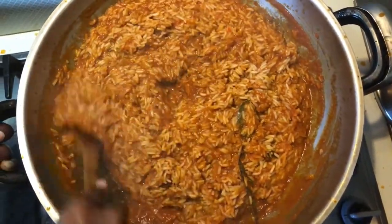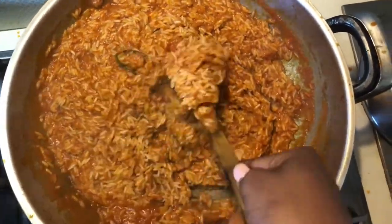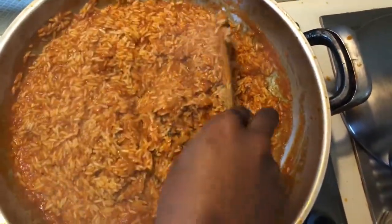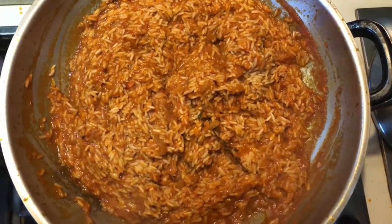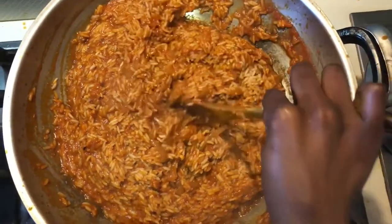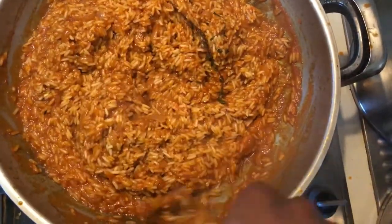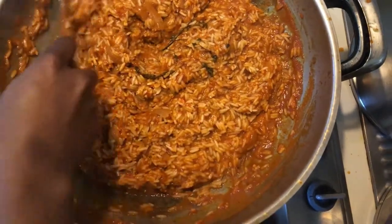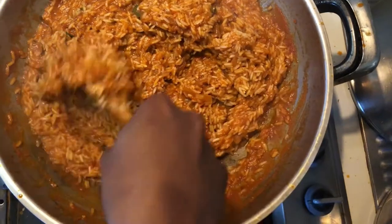Remember we didn't put any salt in yet — we just used our vegetable stock. I prefer to add salt towards the end of the cooking process, because I found that adding it early had me using much more salt. As you cook, some of the salt evaporates with the steam, so adding it at the end ensures you don't end up with copious amounts of sodium in your food.